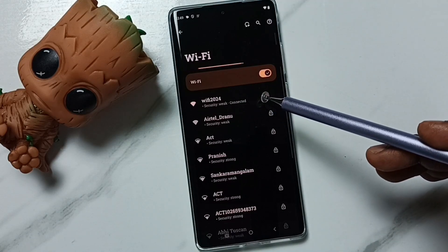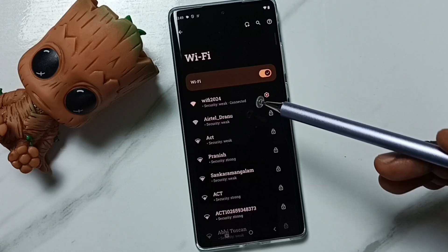So this is how we can forget a Wi-Fi network. I hope you have enjoyed this video. Please subscribe to this channel, and please like and share the video.